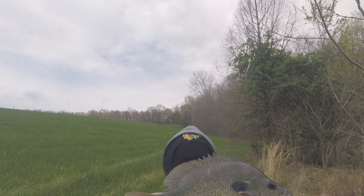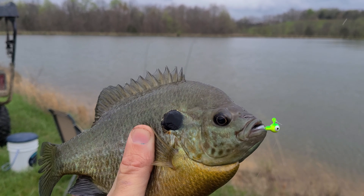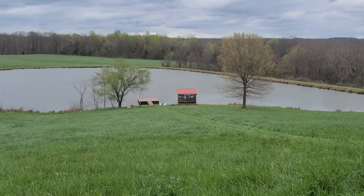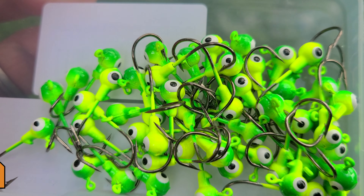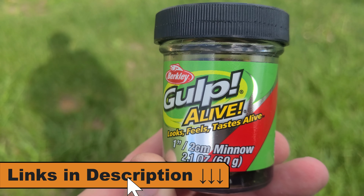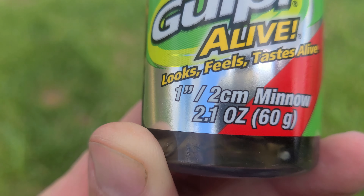Kind of a big one. We're targeting massive bluegill today — this pond has some really huge bluegill in it. If we catch some smaller ones they might do a little catfish and I got some poles rigged up for that. But it's actually hard to catch the small ones here. So the setup today is a 1/16th ounce jig head — I usually buy these in bulk online, I'll put links in the video description below — paired with the one-inch Berkley Gulp minnow.